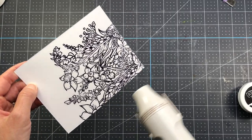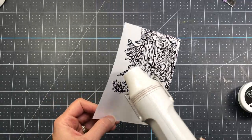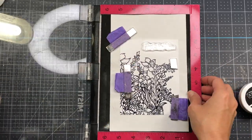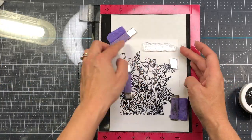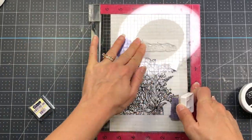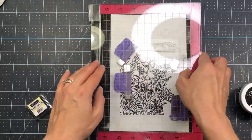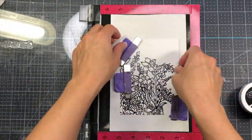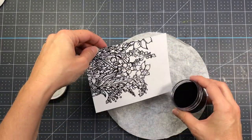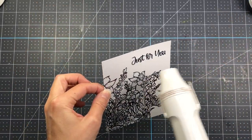I stamped it off the edge of the card panel, which measures four and a quarter by five and a half. Then I put it back in my Misti and positioned a sentiment at the top. I used my powder tool, inked it up with embossing ink, and pressed it down. It takes a few passes to get a good impression on the thick watercolor paper. I then sprinkled on the Raven embossing powder and heat set it.